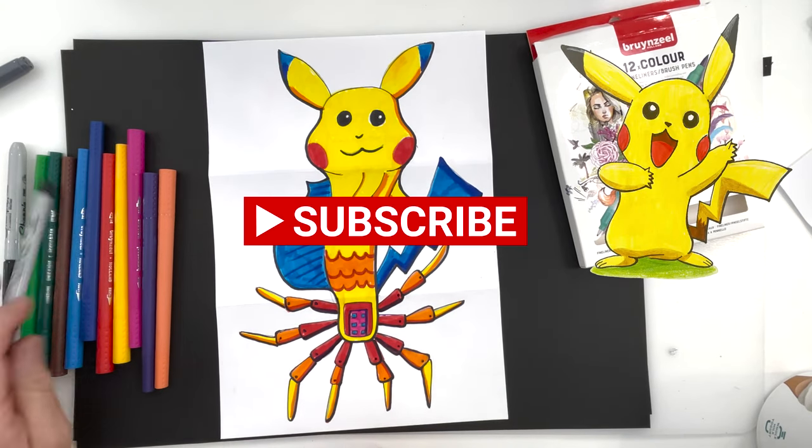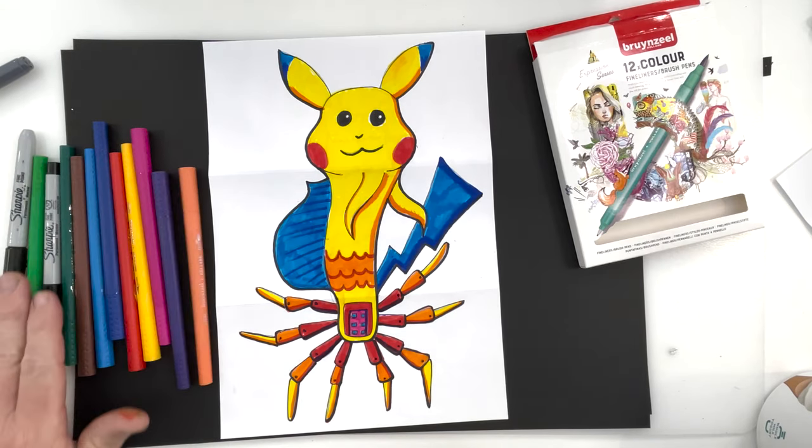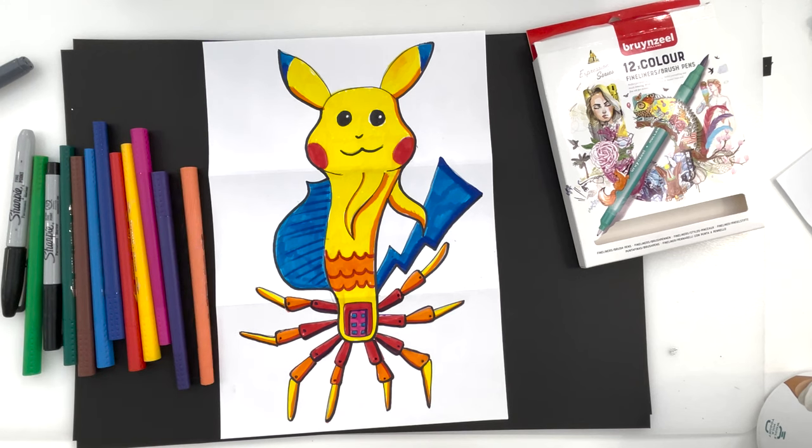If you like this video, check out my other video linked below and in the description. Thanks a lot guys. We'll see you next time. Bye!